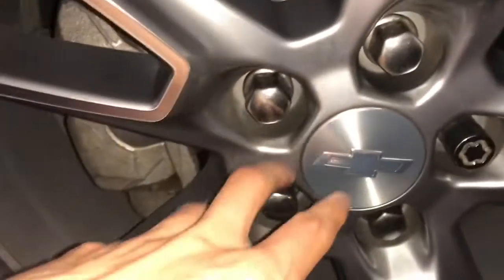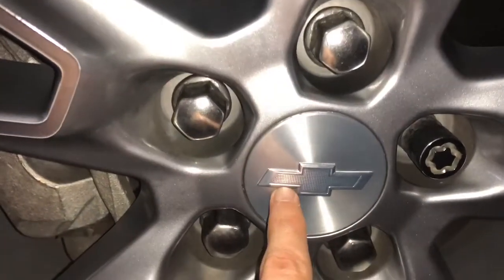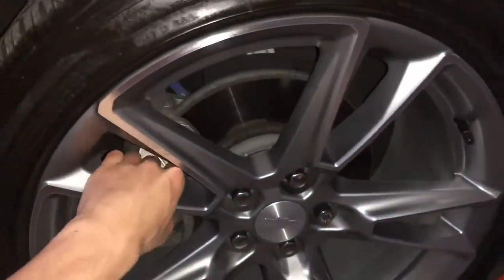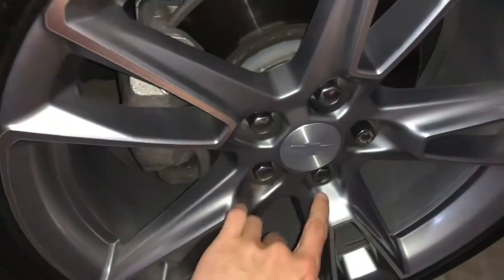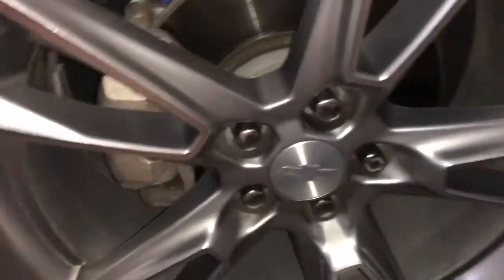All right, so here's our center cap. Obviously all four are the same and you can see the Chevy bow tie here. I think if we did this bow tie black it would make these rims stand out more. These are the stock rims. I'm really wanting to get the black rims on here, but I think making this bow tie black would look really good.